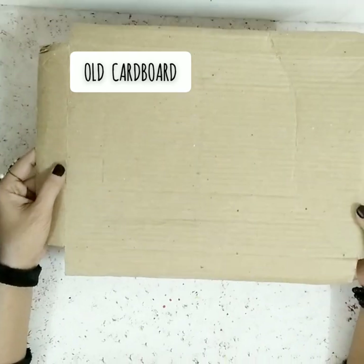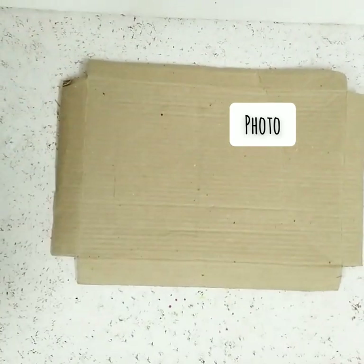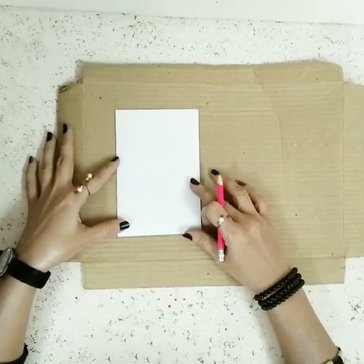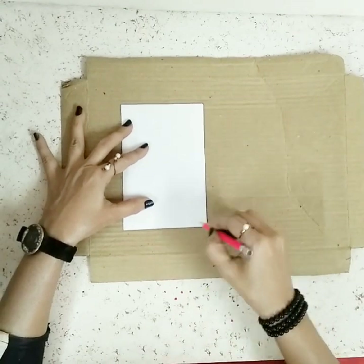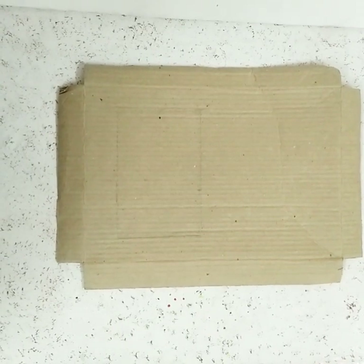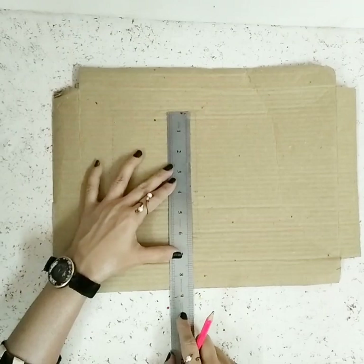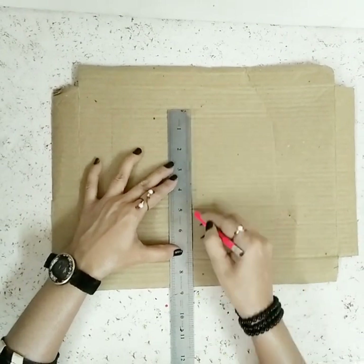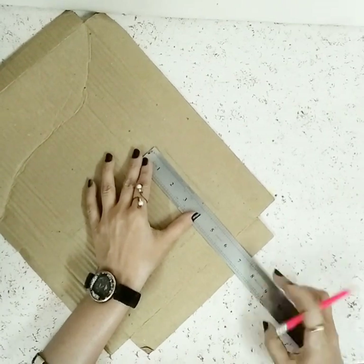Starting with a piece of cardboard — you can take a photo and just draw some lines using measurements. Now you can see how it looks. Take a scale and pencil and make a slight borderline, leaving some space.